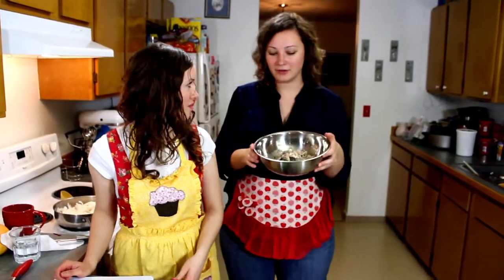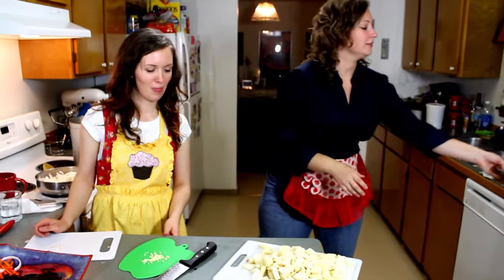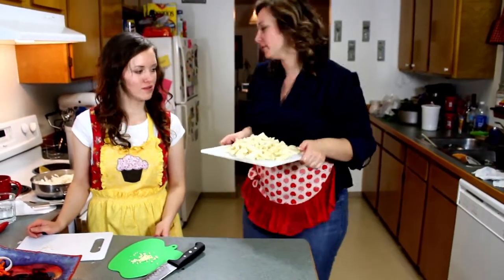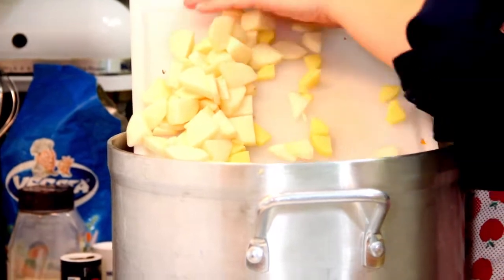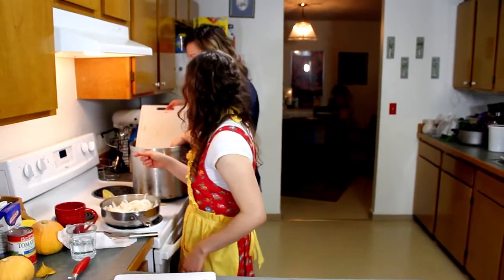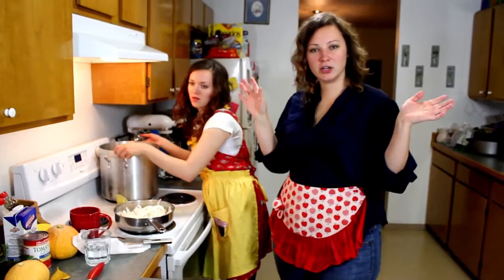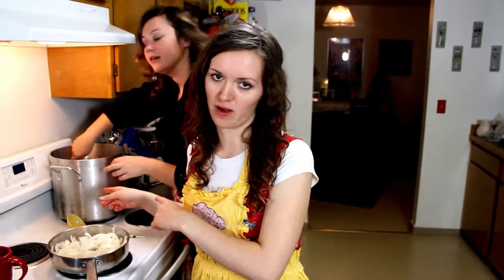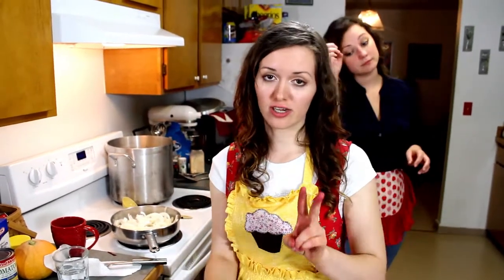Throw away all the stuff from the chicken. Then put the potatoes in the broth and let it cook. When we were deboning, we turned the stove off so the chicken could cool down a little bit, so we just put it back on. We're also going to put the garlic into the sauté when it's done. Two garlic cloves — one whole garlic clove goes into the borscht, and the other one, chopped, goes into the rest of the sauté.